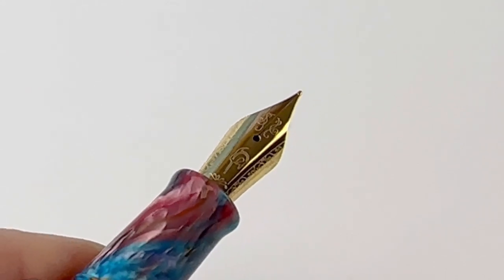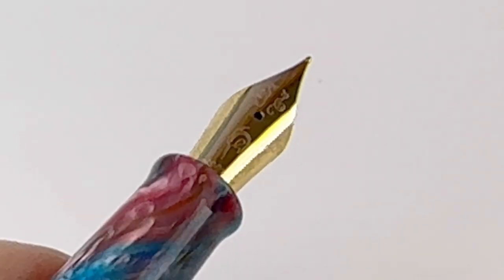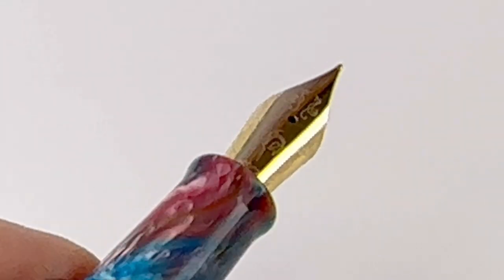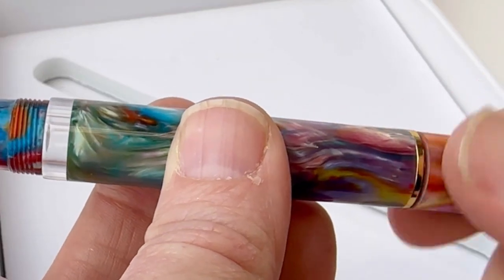This is a good look at the nib. It's got the Narwhal branding on it, and the Voyage Vacation fountain pens are fitted with the Narwhal in-house stainless steel nib. They also have Narwhal's popular piston filling mechanism and Narwhal's ink window.